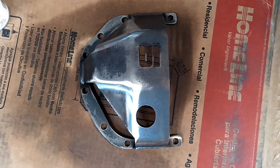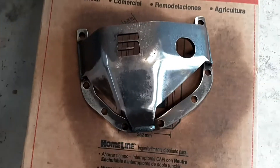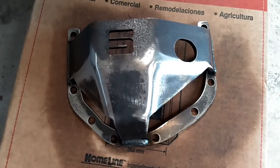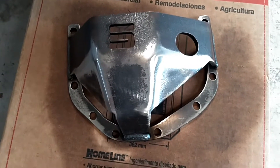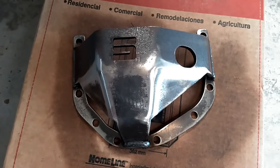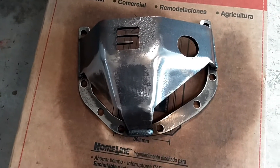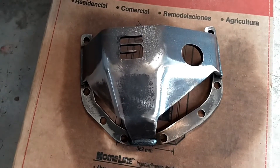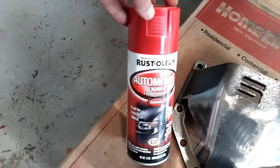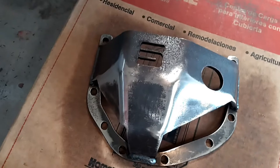Here is the Schrockworks Differential Armor Plate, and this is in its bare state — just plate steel. I went ahead and cleaned it up with some brake clean and a little bit of sandpaper, to make sure that the paint adheres well. I'm going to go ahead and give this several coats of Rust-Oleum Red, because I'm kind of going with red as an accent color on the truck.